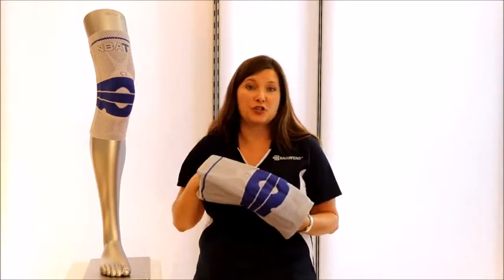Now we have a better solution than the traditional neoprene braces. We have the Bauer Fine GenuTrain. The Bauer Fine GenuTrain works so well with basketball that we are actually official partners with the NBA Trainers Association, and many of their players are using it.